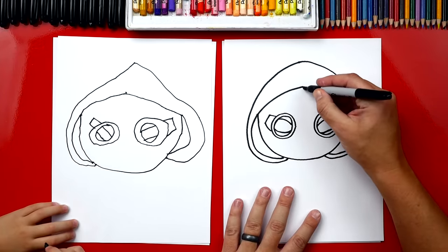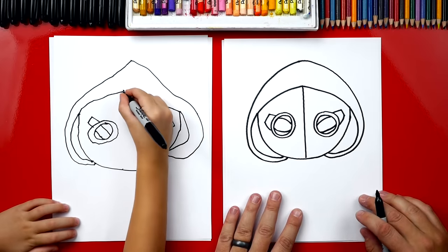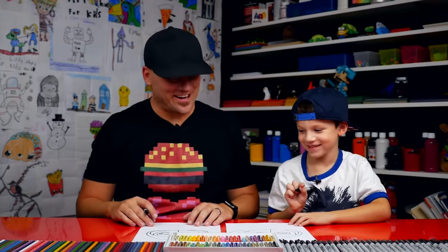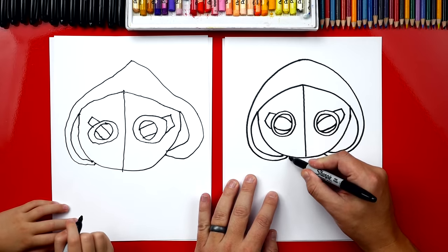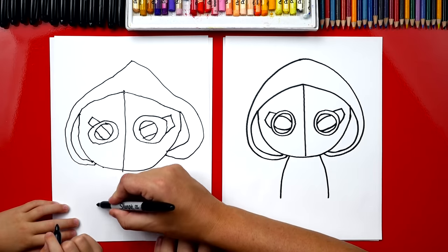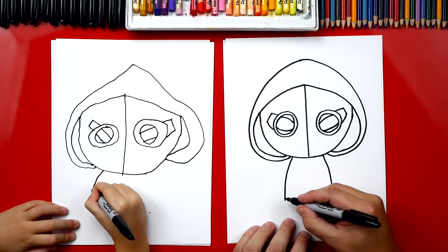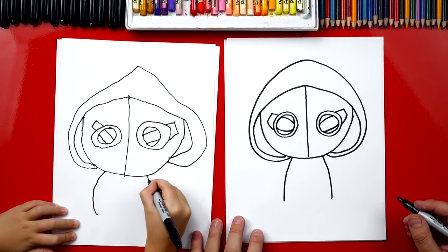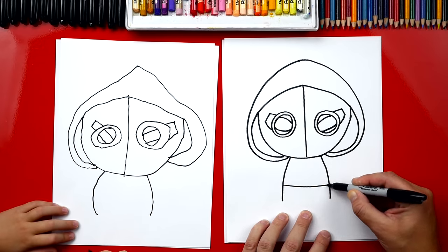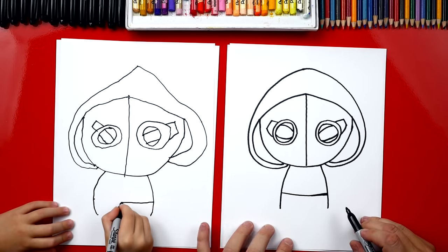Now we're going to draw a line right down the middle of his head. Start right there and go right down the middle to his chin. Good job. His face is cut right in half. Now we can draw his body. We're going to draw two lines that come out from his chin. Start right there, come down to there, and maybe another one over here. Now let's draw his waist. Right here we're going to draw a line that comes across and connects to the other side, all the way over.